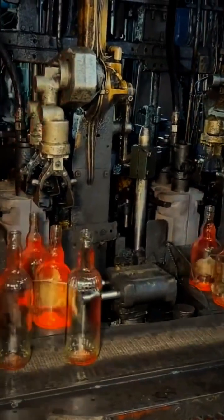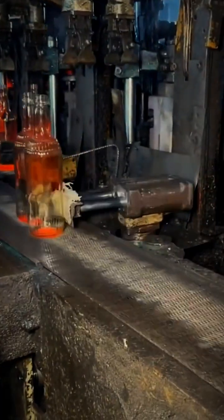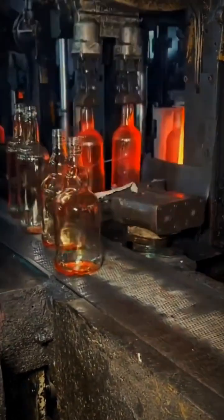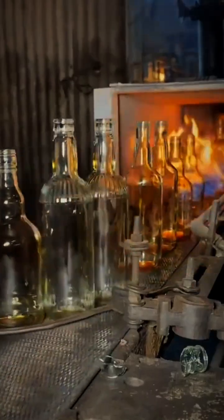Finally, the bottles are inspected, cleaned, and packed, ready to be filled with your favorite drinks or products. And that's the journey of how sand transforms into a perfectly shaped glass bottle.